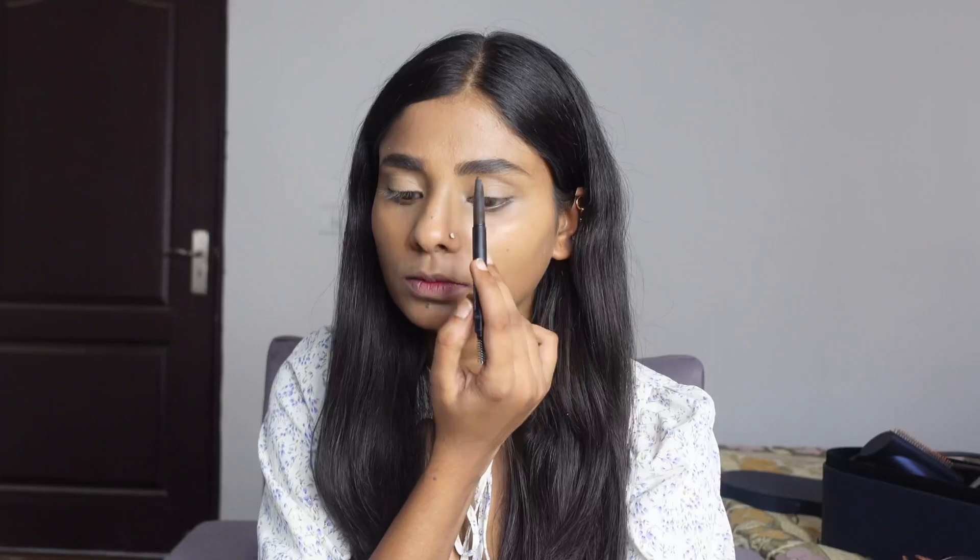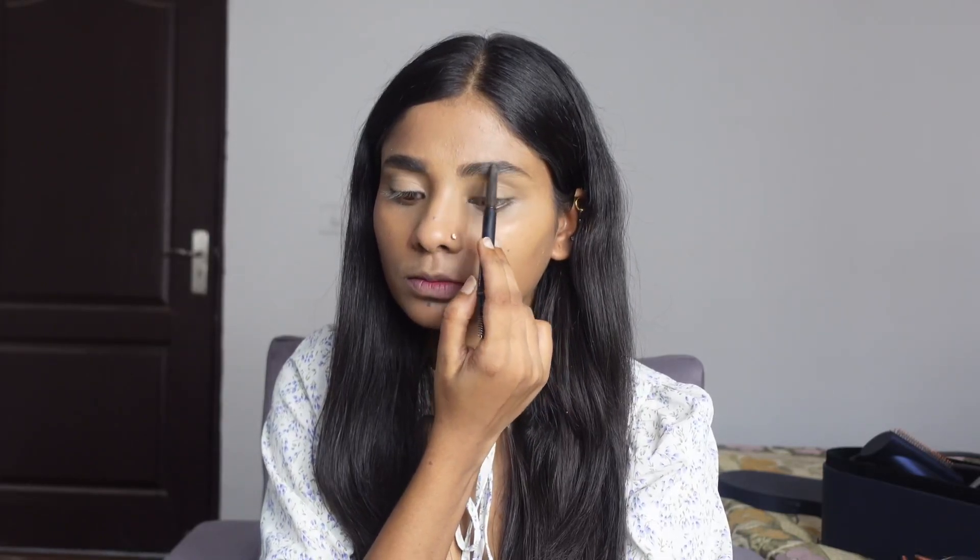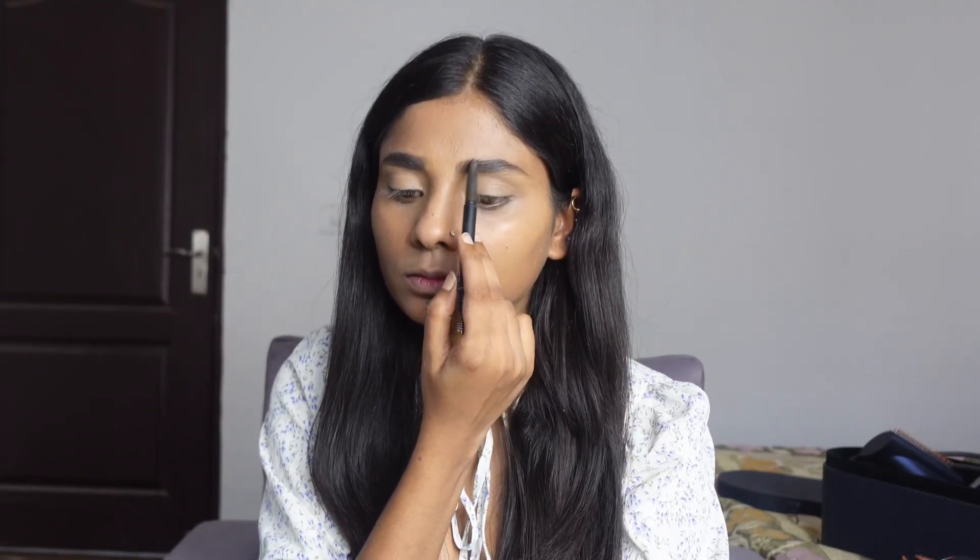Now I will do my eye makeup. First of all, I have taken my eye makeup and cleaned my eyes. After that, I will use my eyebrow pencil and I have given my eyebrows shape.